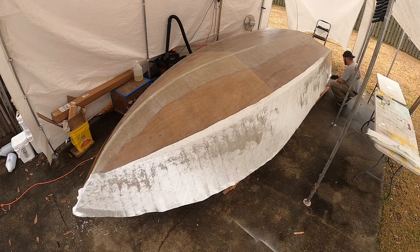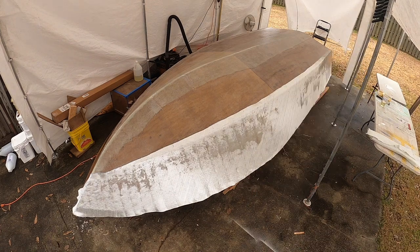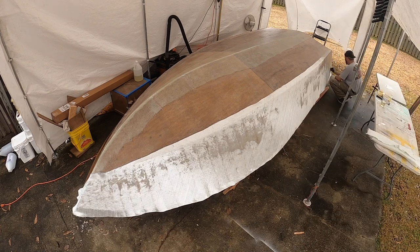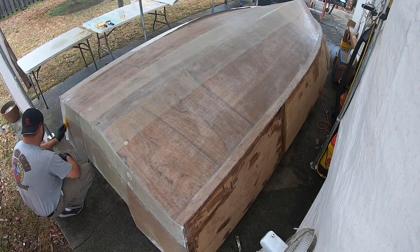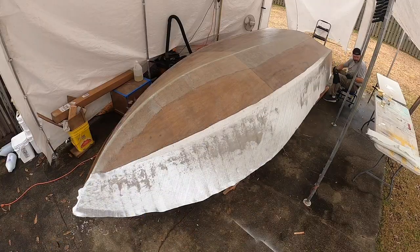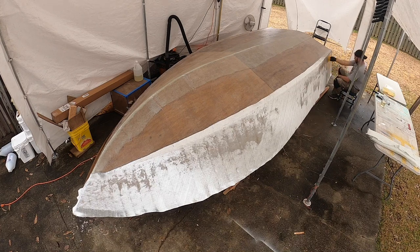I'll probably get about halfway through this side before the camera trips out for whatever reason, so you'll only get to see about half of this side. Just wanted to warn you - we'll pick up and get the whole other side. The process is pretty simple: you can see where I'm just pouring that epoxy on the side of the boat.